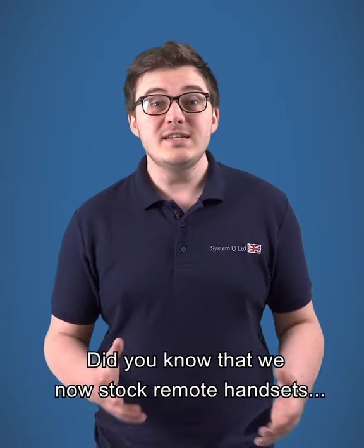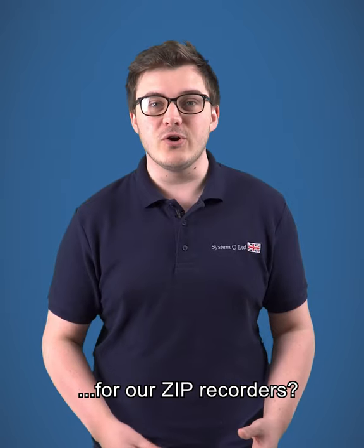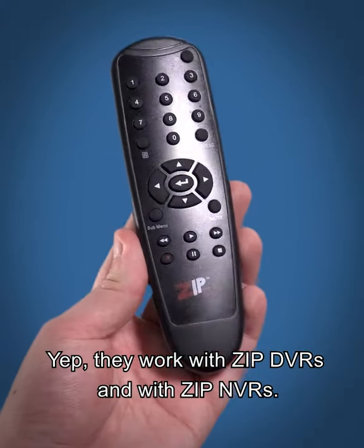Hey CCTV pros, did you know that we now stock remote handsets for our ZIP recorders? They work with ZIP DVRs and with ZIP MVRs.